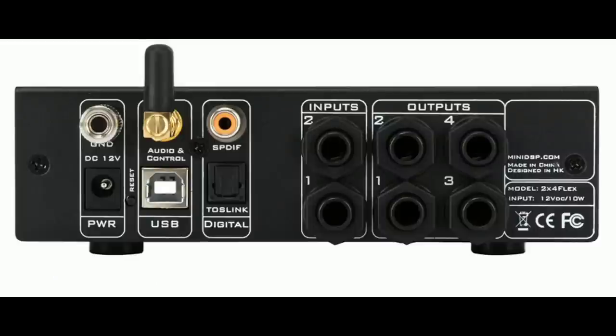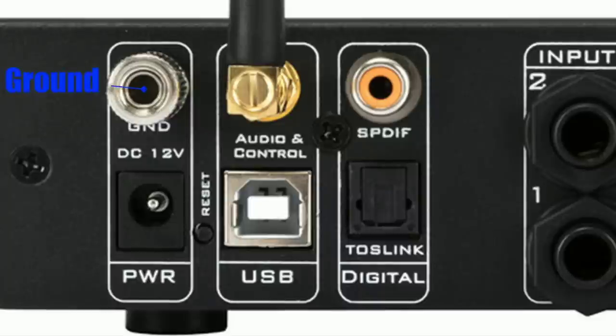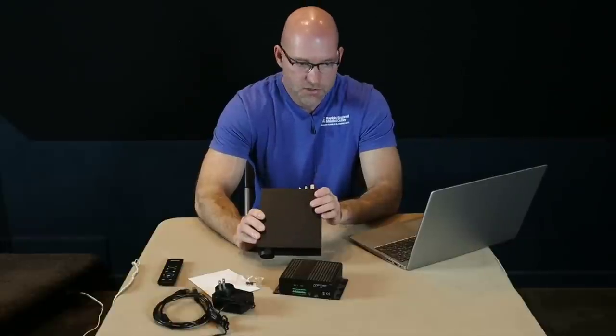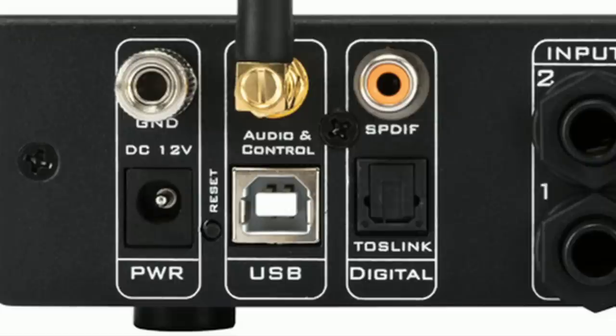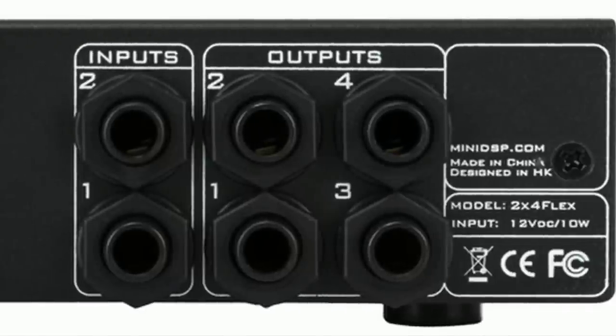There are three different versions: the Balanced, the Standard with all RCA, and the Flex Digital which has digital outputs on the back. On the back panel, we've got a ground, power, audio control, and a USB port for communicating with the computer. There are two digital inputs: TosLink — which is how we used to get Dolby Digital before HDMI — and digital coax with the orange connector. Then we have our analog inputs and outputs, which is what we'll use for subwoofers — one input and up to four sub outputs.